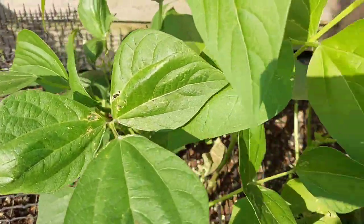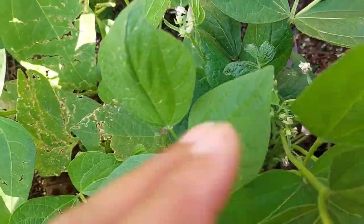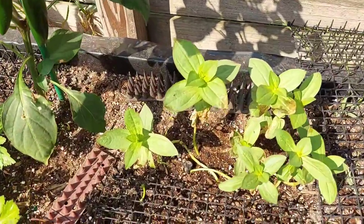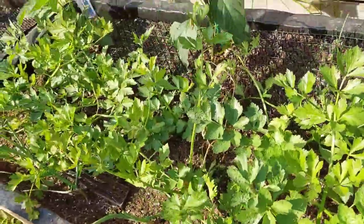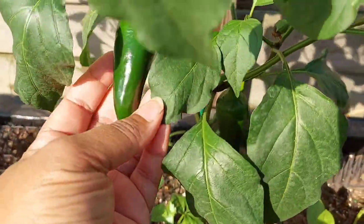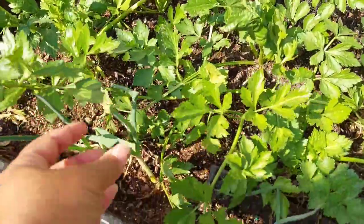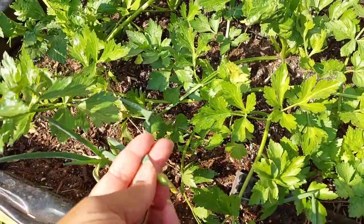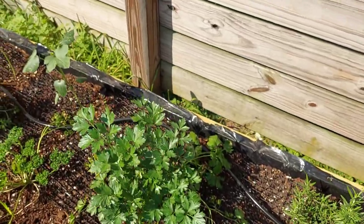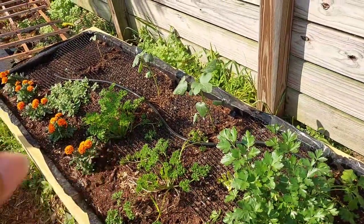Today is March 3rd. We have some green beans growing. Those are our zinnias; all this is celery. We have some jalapeños growing. We have our celery here, green onions up front — trying to go to seed already. Our oregano, rosemary, parsley, and our okra. And parsley here, and that's more oregano down there.